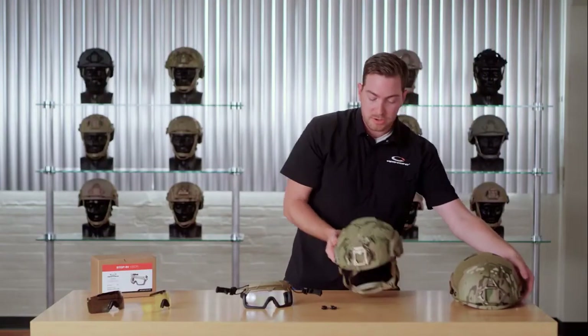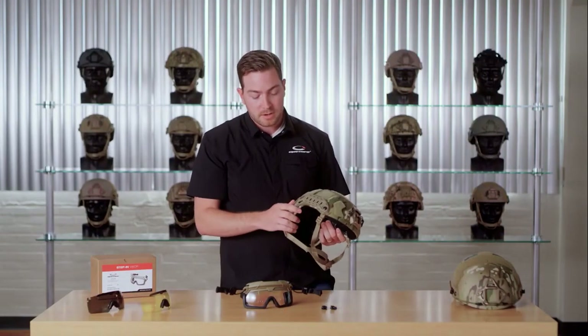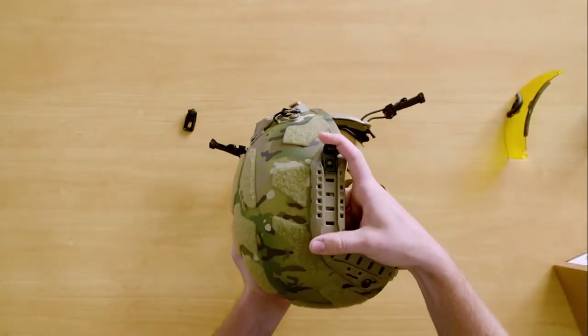Now for the demonstration we're going to use our new FAST SF ballistic helmet. These have super high-cut skeleton arc rails, so we're going to use these longer clips. They install the same way — slide into the front top section of the rail and lock into place.